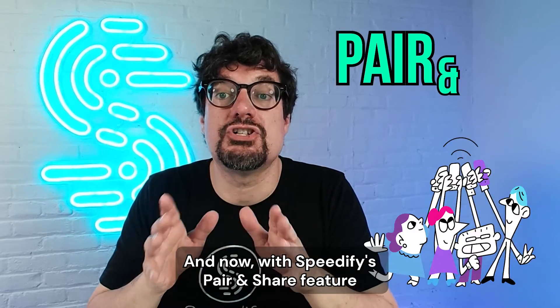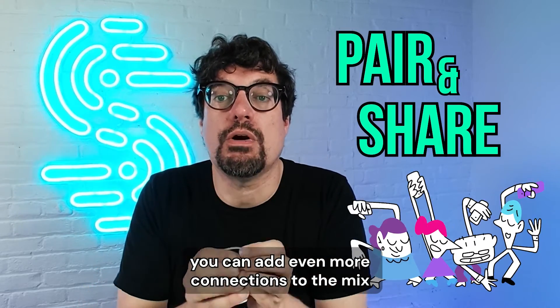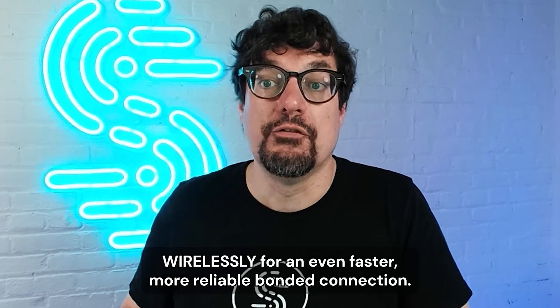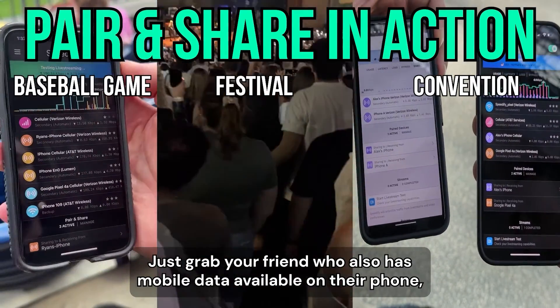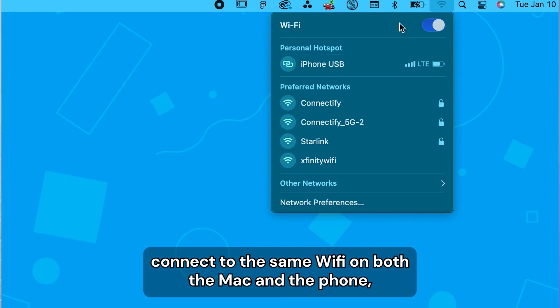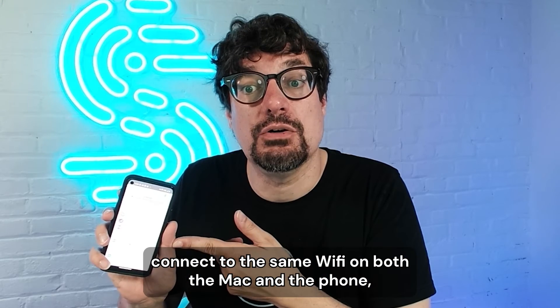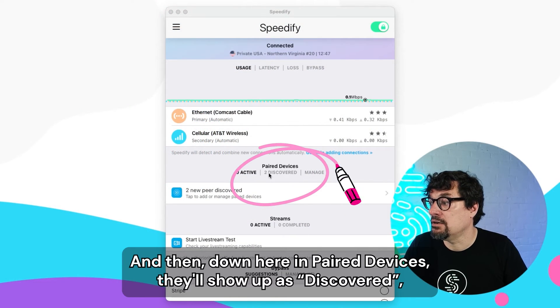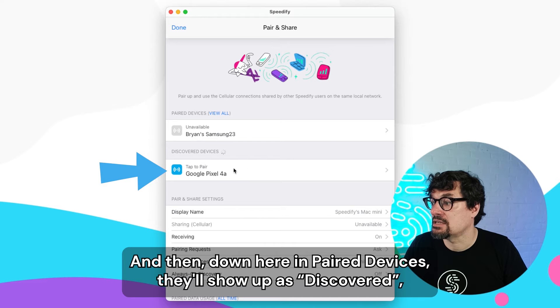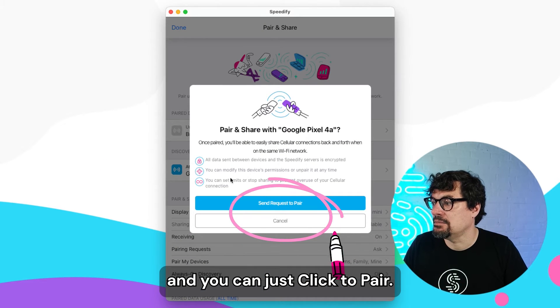And now, with Speedify's parent share feature, you can add even more connections to the mix wirelessly for an even faster, more reliable bonded connection. Just grab your friend who also has mobile data available on their phone, connect to the same Wi-Fi on both the Mac and the phone, and then run and connect Speedify on both devices. Then, down here in paired devices, they'll show up as discovered, and you can just click to pair.